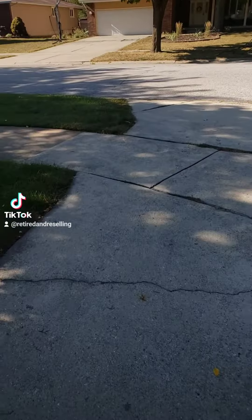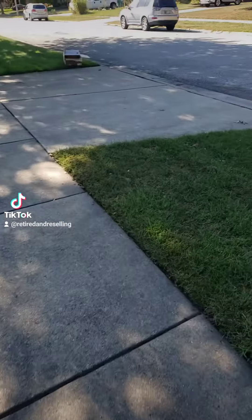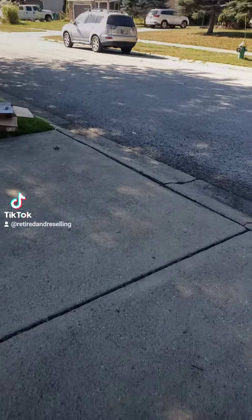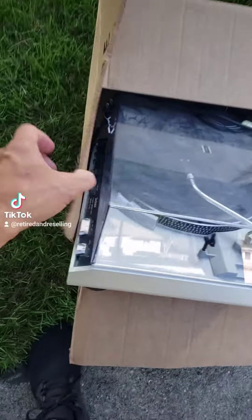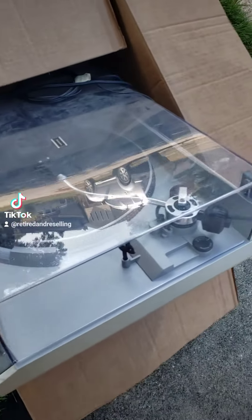Alright guys, I'm busy at my friend's house and we're gonna have some coffee. His neighbor had something I seen. What's the Technics? I'm taking it.